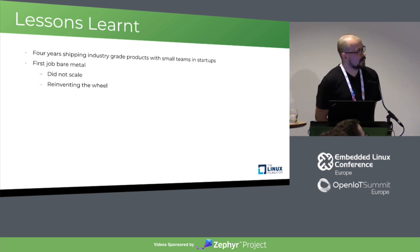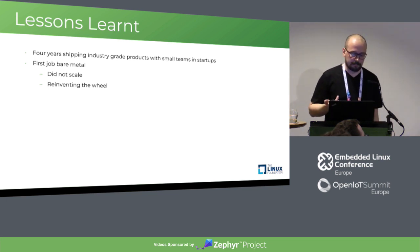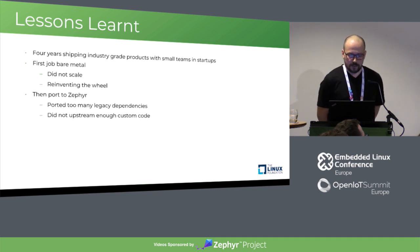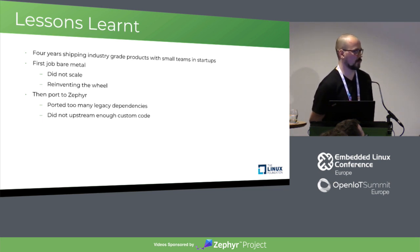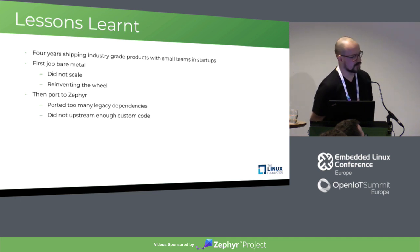Lessons learned: within these four years, we shipped industry-grade products with small teams in startups. Bare metal doesn't scale — you're reinventing the wheel all the time. When we ported to Zephyr, we still had too many legacy dependencies. You don't want to depend on your old bare metal organic code — really try to get rid of that and convert your customers to the new product, because that's the only thing necessary. Otherwise in development you'll always be dependent on old interfaces and libraries you developed internally.